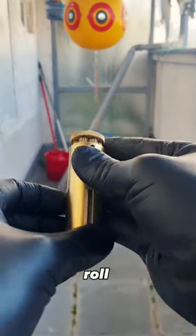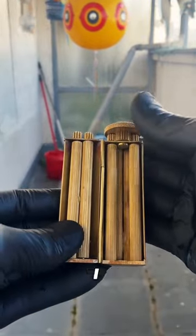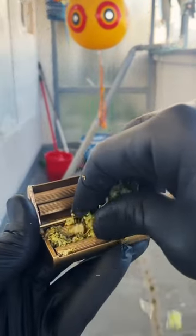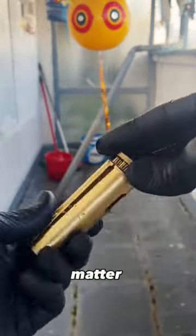I'm tired of hiding in the attic to roll some broccoli sticks, but thankfully I won't stay long because I have this magnificent device. It makes perfect broccoli sticks in just a matter of seconds.